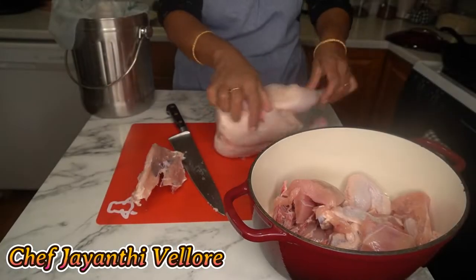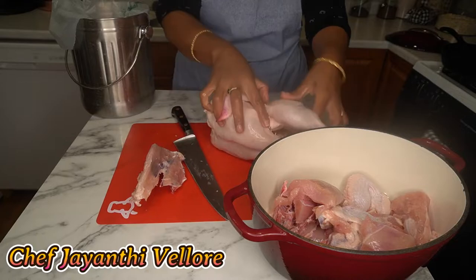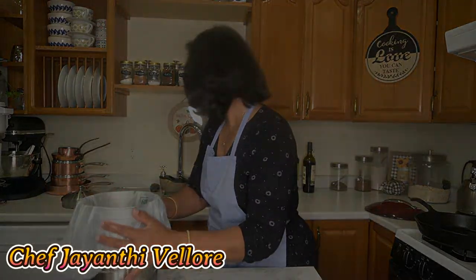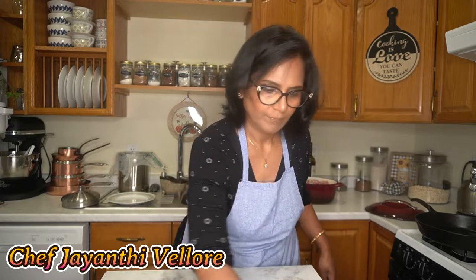Today I'm going to be marinating it only for one or two hours because it's not a rooster. Coq au vin means rooster or mature chicken. A mature chicken has to be marinated for 12 to 24 hours, but with regular chicken, one or two hours is more than enough. By the time you prep all the vegetables, it'll be ready.